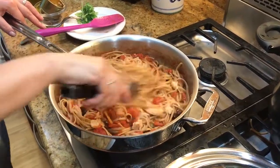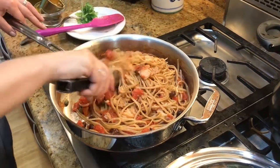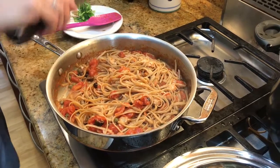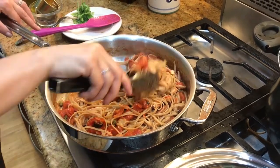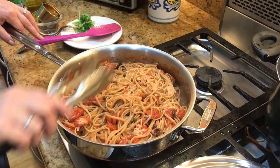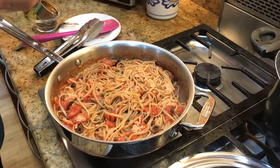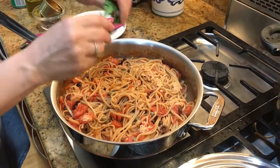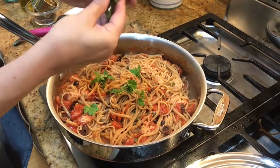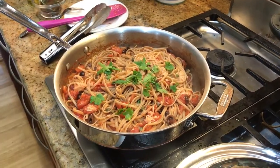This will give each person 11 grams of fat, 55 grams of carbohydrates, and a whopping 28 grams of protein — because of the tuna. I like the little pieces of tomatoes, of course, and there's a little bit of parsley on top. And it's done — we're going to put it on the plate and add some pepper.